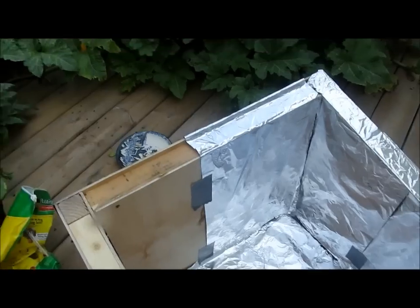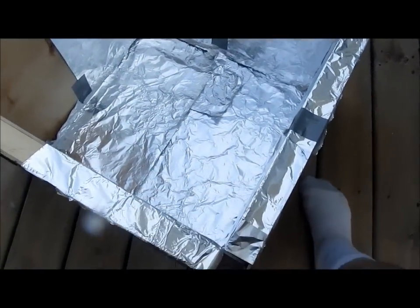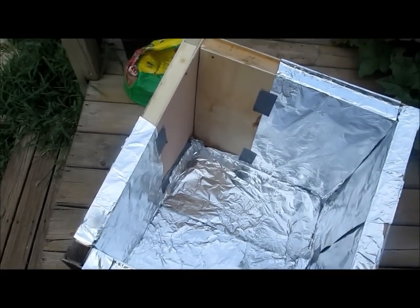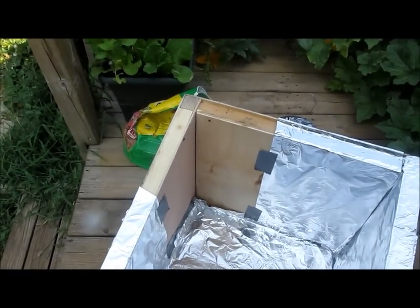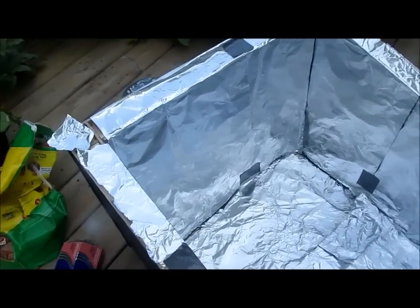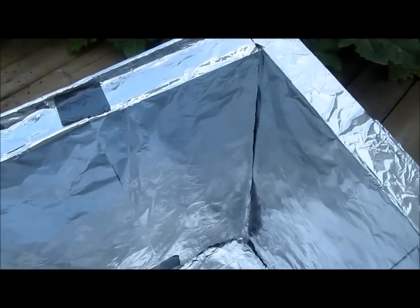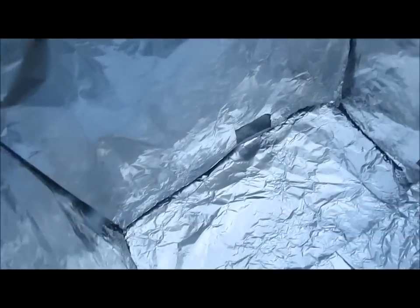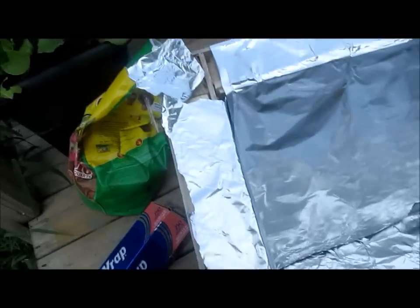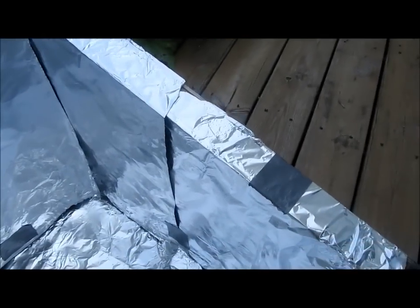Right now I'm wrapping it with aluminum foil. I'm going to finish wrapping it so it'll help reflect the heat inside. I got the rest of it wrapped up, wrapped all the corners underneath and put another piece on top. I just duct-taped it here and there on a few spots to help hold it.